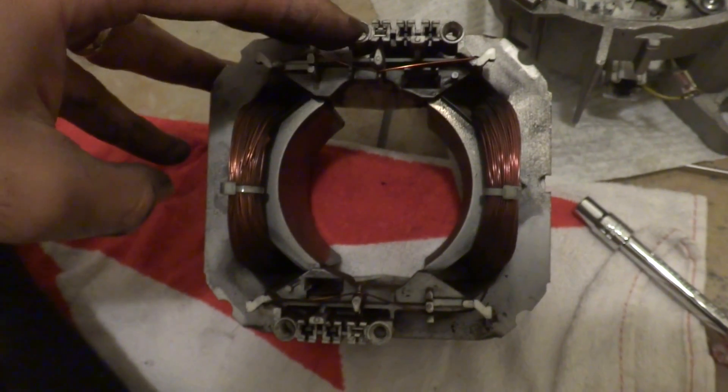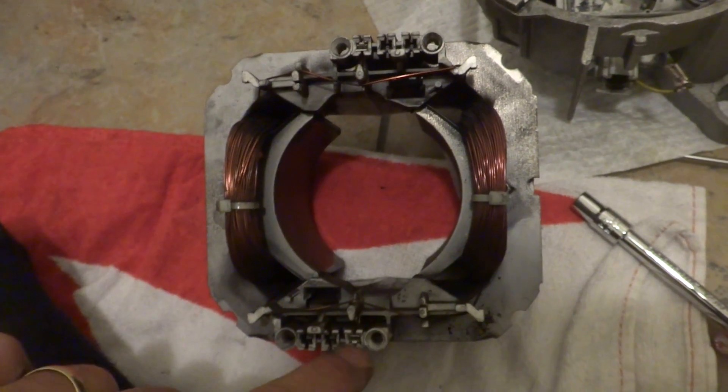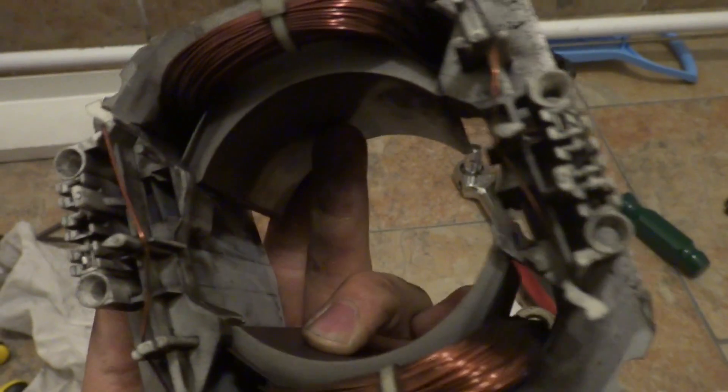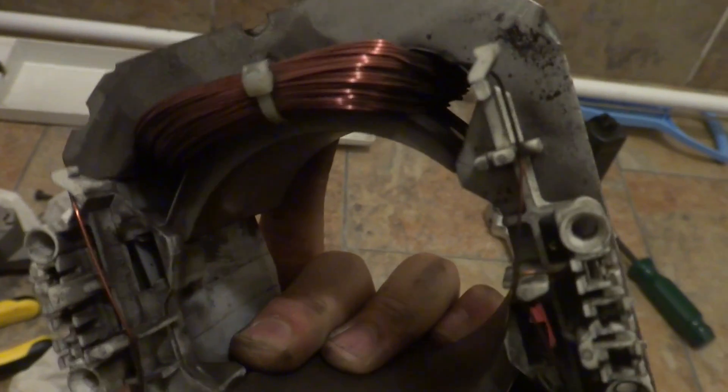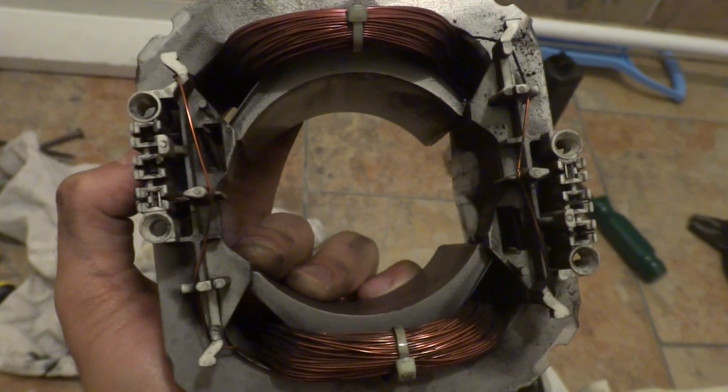One terminal there, one terminal there, and there is only one connection on each. There are three slots but only one connection. There are these sort of male plugs, so what I have to do is make sure that these are nice and clean after putting this back. By just inspecting the stator, there are no visible signs of damage on these parts and the winding looks good as well.